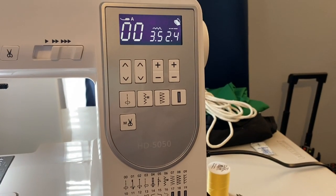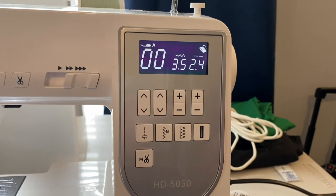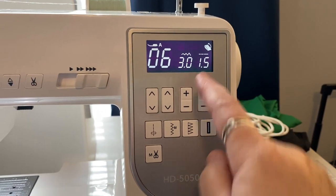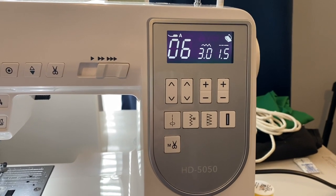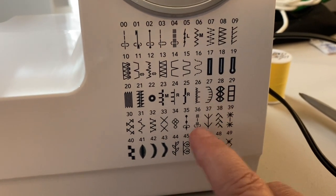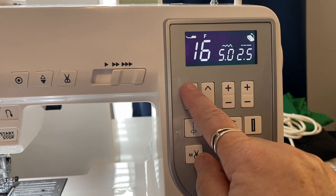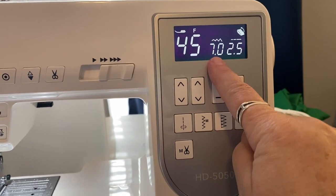I really love the computerized feature — I've never had a computerized sewing machine before. It's preset: if I push zigzag, it automatically sets the width and length of the stitch, so I don't have to manually set that. And look at all the pretty decorative stitches — I love doing decorative and crazy quilt stitches, and it automatically sets the width and length for those too.